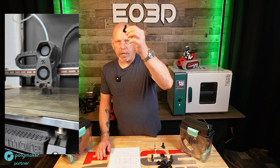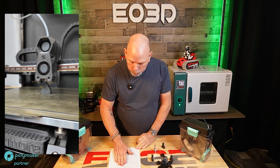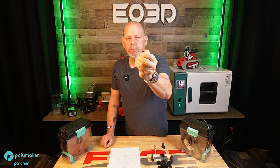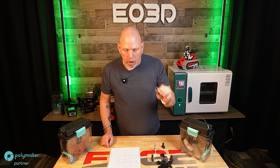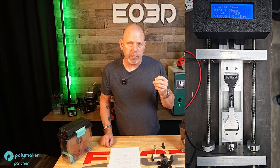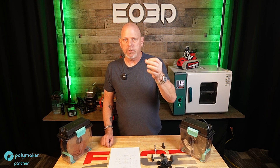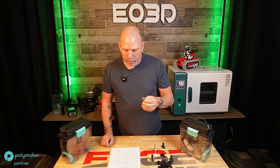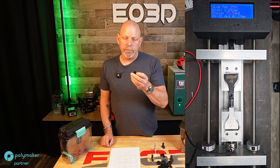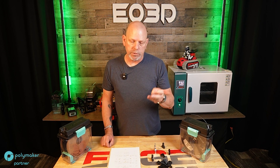Printed on the Z-plane, standing up like this — the direct-threaded ones all broke on a layer line; they did not pull out. Raw unannealed: one outlier at 76.9 I can't explain, but otherwise 90 to 93 kilograms of force. Annealed: 92 to 94 kilograms of force. So no real difference in layer adhesion on PPS carbon fiber, annealed versus raw.